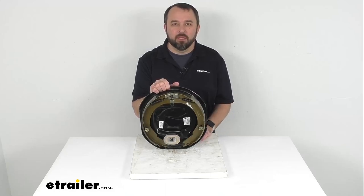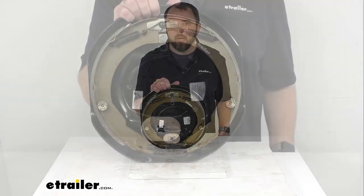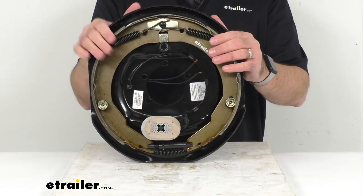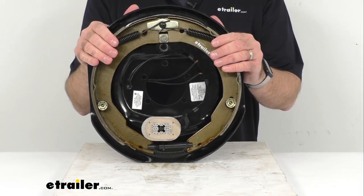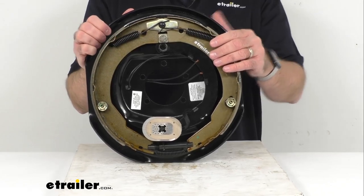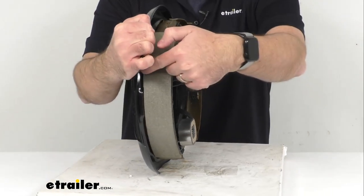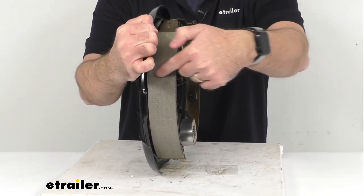Hi everybody, Andy here with eTrailer.com and today we're going to take a look at this Lippert 12-inch right-hand electric trailer brake assembly. This manual adjusting passenger side electric trailer brake assembly measures 12 inches in diameter, and measuring the brake pads themselves, 2 inches wide.